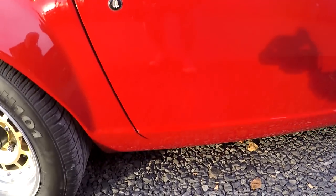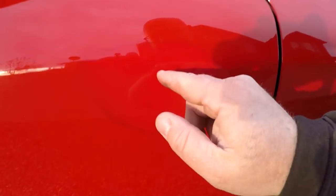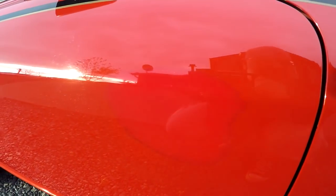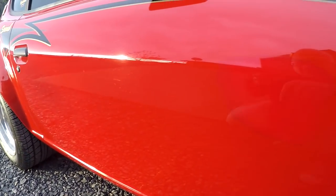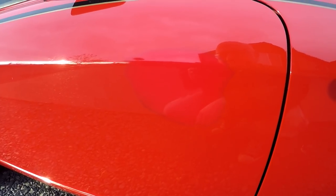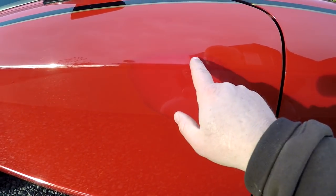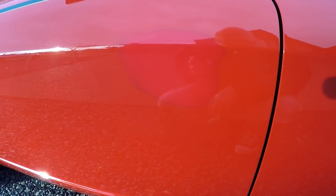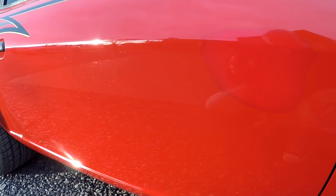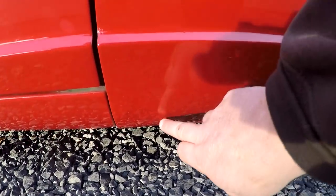There are a couple chips right there. She had a friend decide to fix a little tiny ding, and she's just a nice person, so she let him try. Well, that's what it ended up looking like. It would have been better to just leave the little ding. He tried to blend it in and it didn't work, so that would be easy for someone who knows what they're doing to blend in themselves. I wouldn't repaint the whole car because of that.